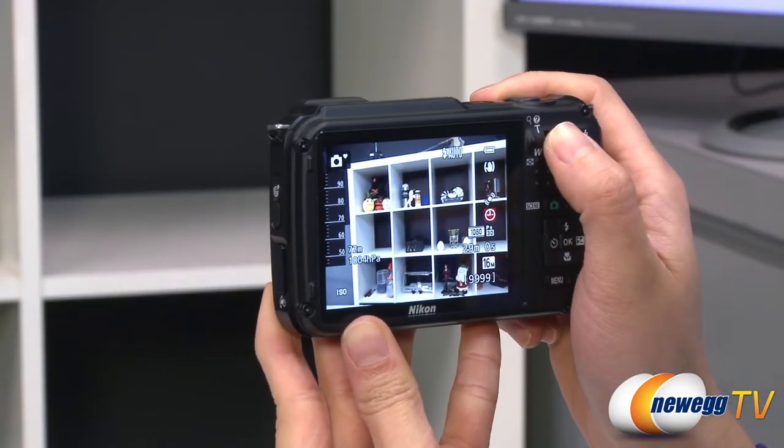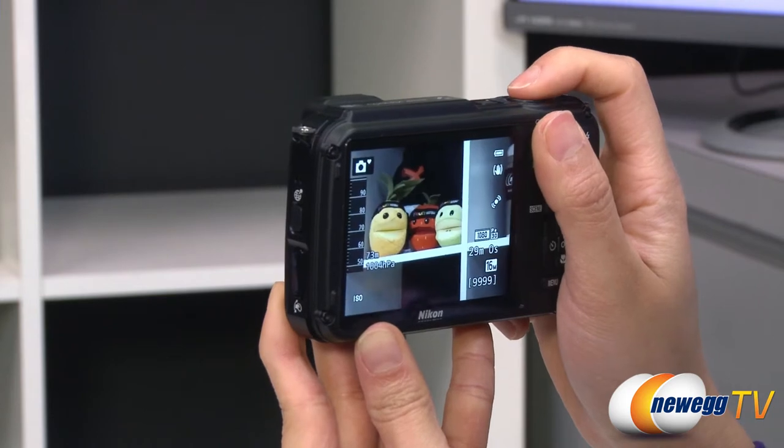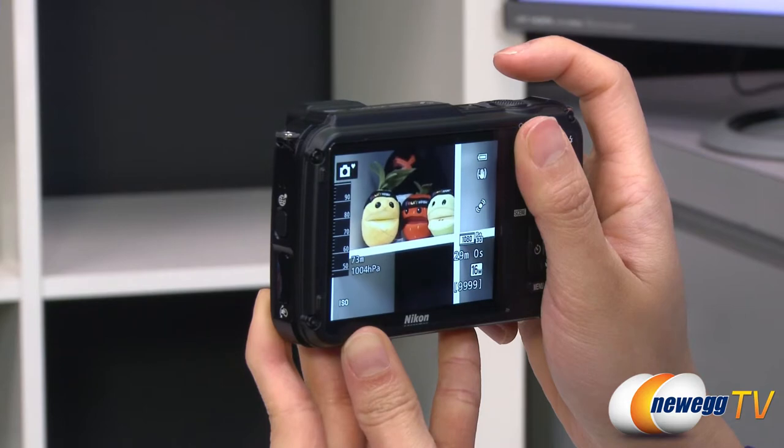The 3-inch LCD viewfinder screen displays images taken at 16 megapixels and has 21 megabytes of internal memory inside the camera with support for SD, SDHC, and SDXC media cards.